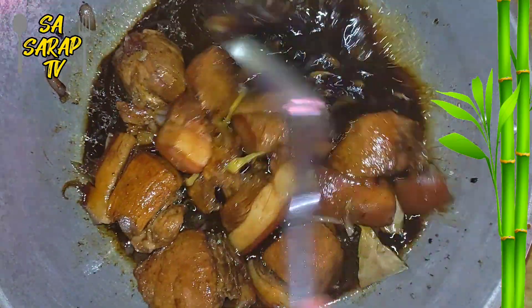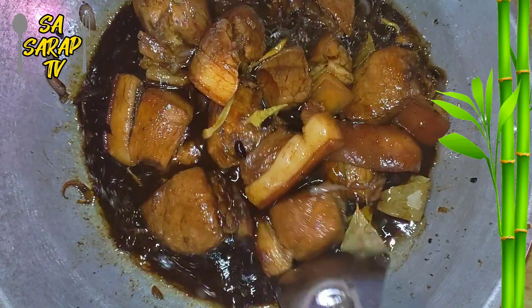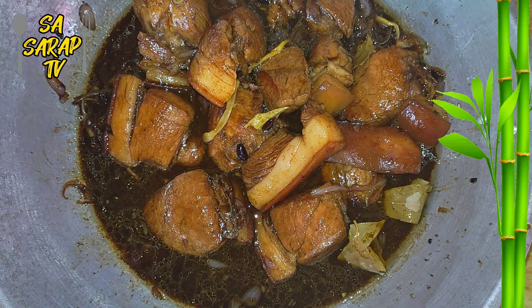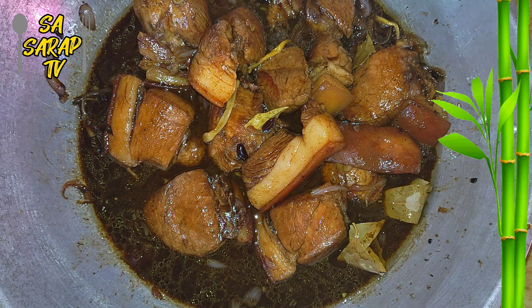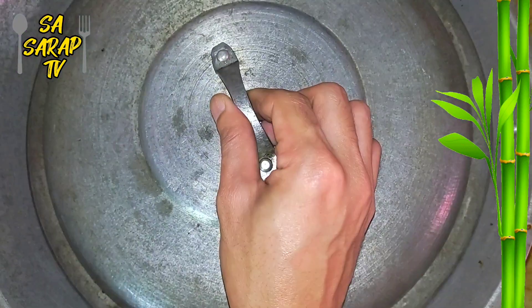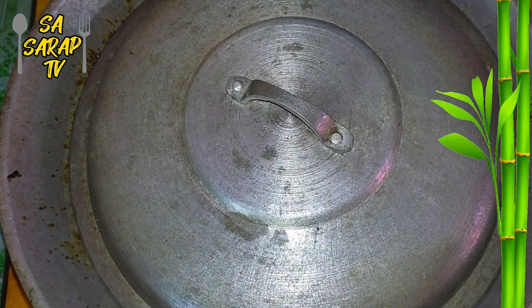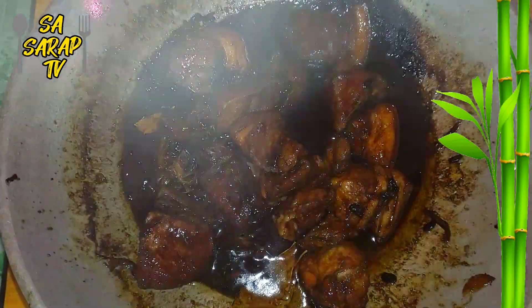In a medium flame setting, cover the pan and let it boil, stirring occasionally until the pork reaches the desired tenderness. If the pork is cooked, it's ready to serve our hamba busaya.